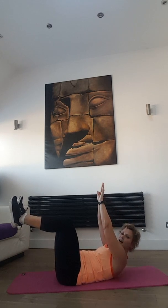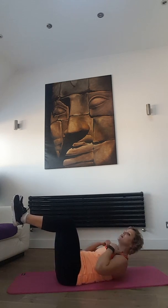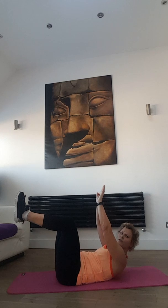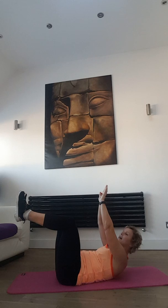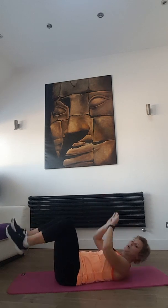If you put your arms up it's a little bit harder — it's up to you. If you need to support your head, don't kill yourself; if your neck is hurting then just support your head. You've got another 30 seconds to go. You might start feeling the burn. Push your lower back down to the floor and hold. Nearly there, 10 seconds — keep holding, feel the burn. Well done.